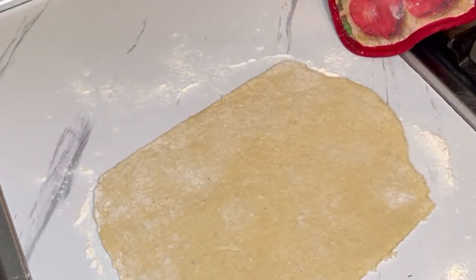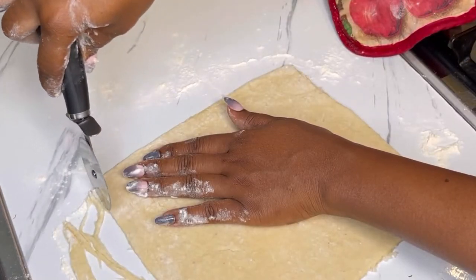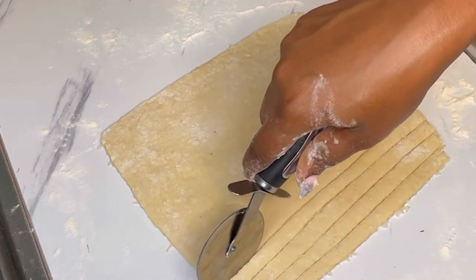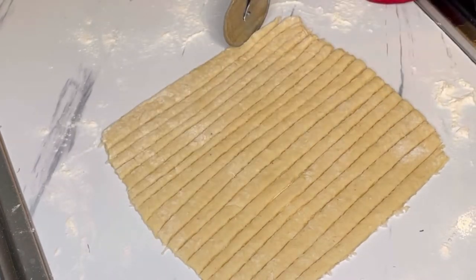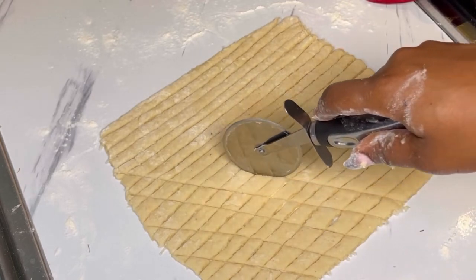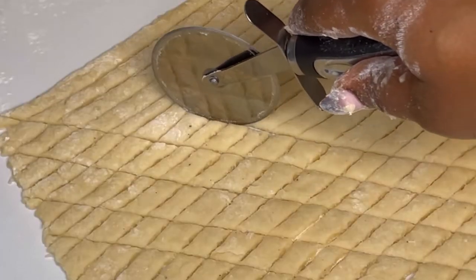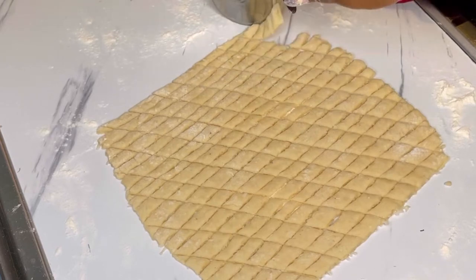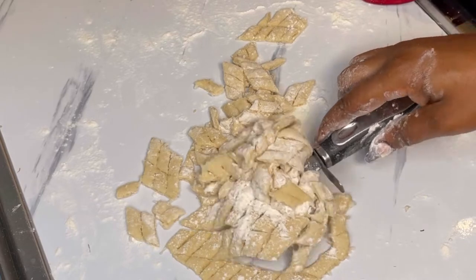Cut it into smaller pieces as demonstrated in the video. I'm going in for smaller square pieces, but you can cut it any way you want. The bigger the pieces, the longer they take to fry. You're looking for a crunchy coconut chin chin. I'll list the exact amount of ingredients in the description box or in the comment section below.